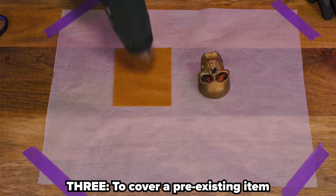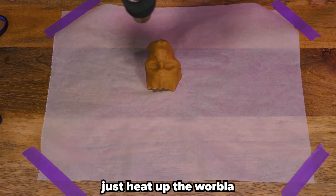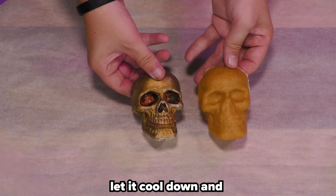Three: to cover a pre-existing item, like I'm doing here with this skull. Just heat up the Worbla, cover your object, and press it down firmly. Let it cool down, and voila!